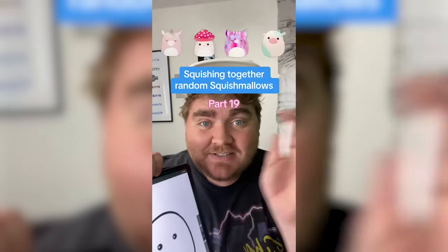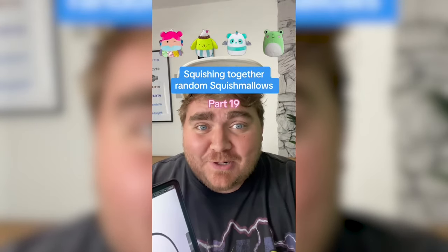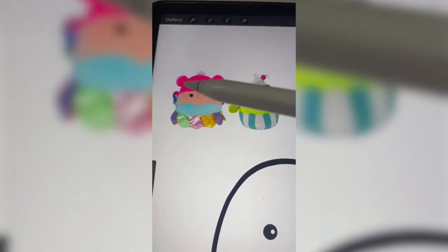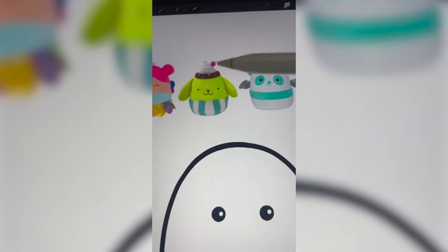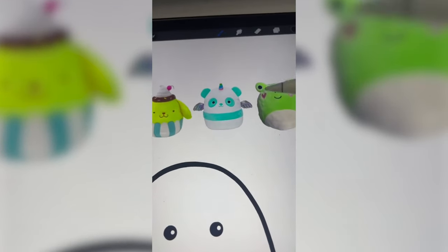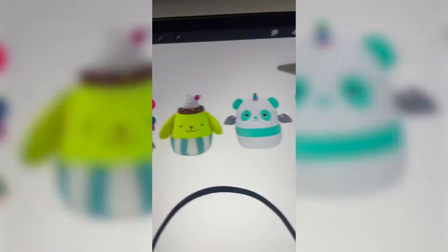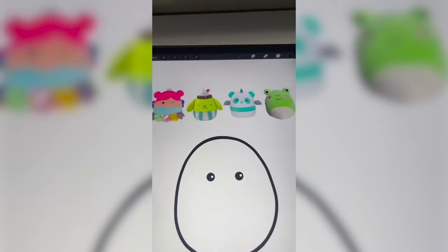We're back. Whatever this lands on, I'm going to mash them all together on the iPad. Oh, this is a fun one. Okay, a lot going on with these ones. I'm thinking we do the hair from the fairy, definitely do the toppings and maybe the bottom from this one, I guess we have to do the wings from the panda, and then I'm thinking we do the frog's eyes but on her little buns. All right, let's go.